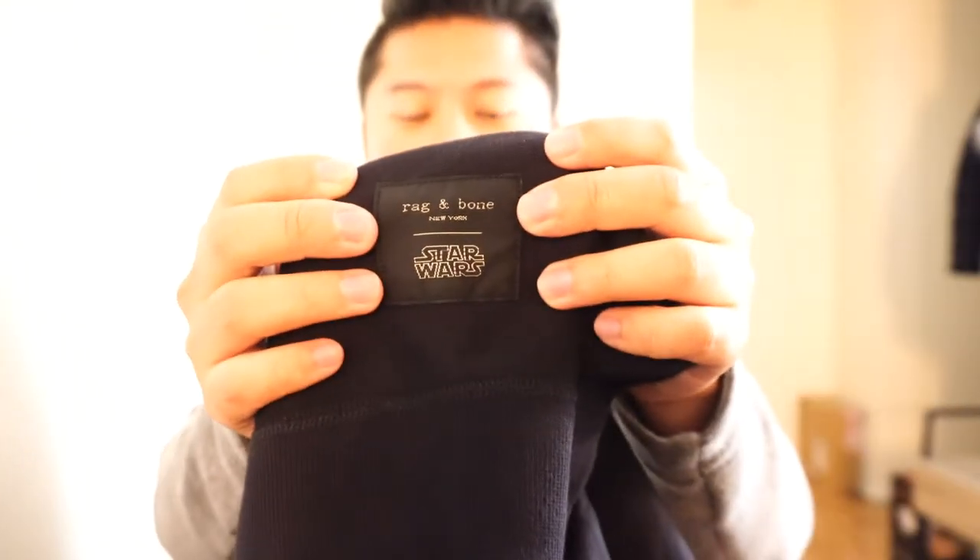The only Star Wars branding on here is really this little patch, which is pretty cool. It's really subtle — I like that I can wear it as a fanboy, and the people who know will know, and the people who don't won't, and that's okay. The coolest part is actually how limited these sweatshirts were. I believe there are only about 250 total sweatshirts made across all different sizes, so it's a relatively limited run.